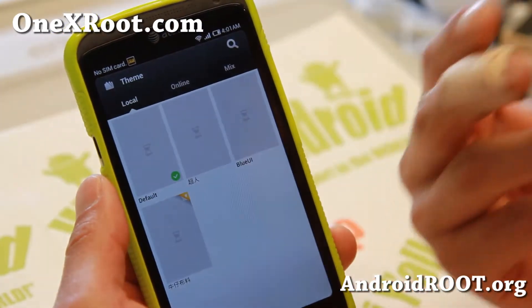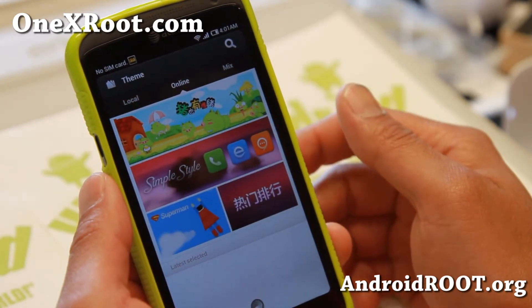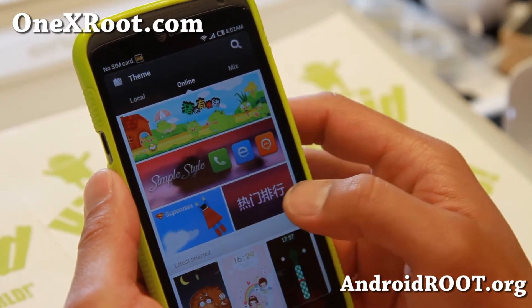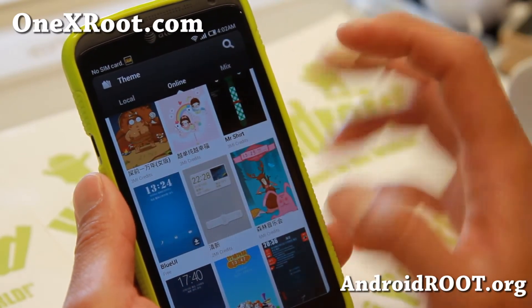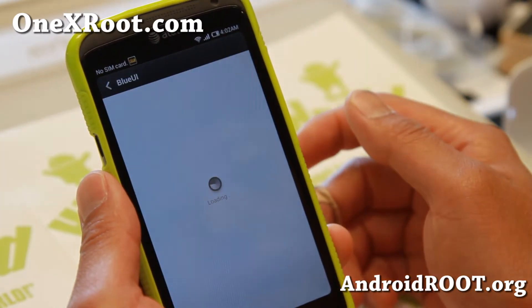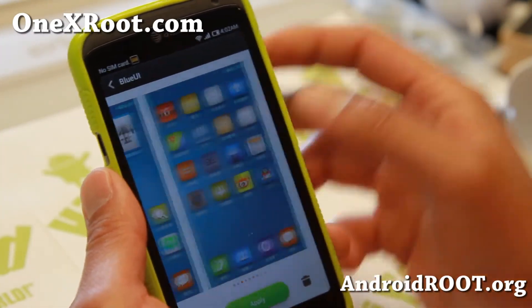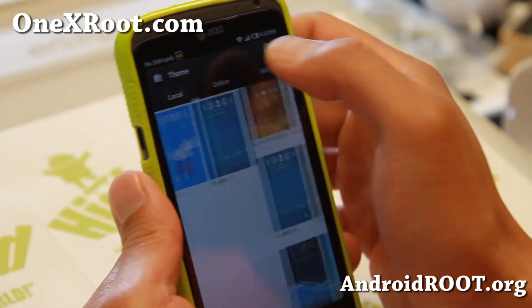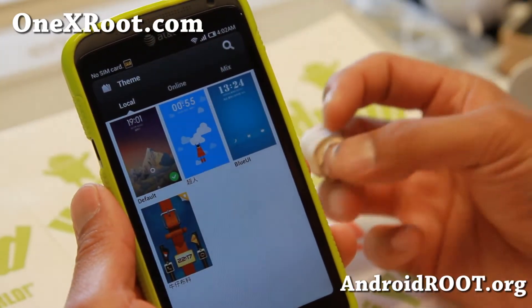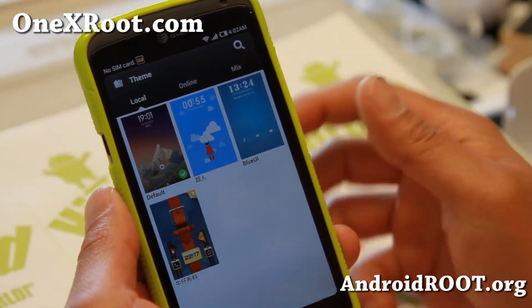Let's go look at some of the themes you can download. Most of it — 100% of it — is in Chinese pretty much. But you'll still be able to see the screenshots. Let's say you want to get the blue UI here; you'll be able to see a bunch of screenshots, so you don't have to worry too much about the language. Once you download some of these themes, you will also have to sign up for a free Xiaomi account, then you'll be able to download.